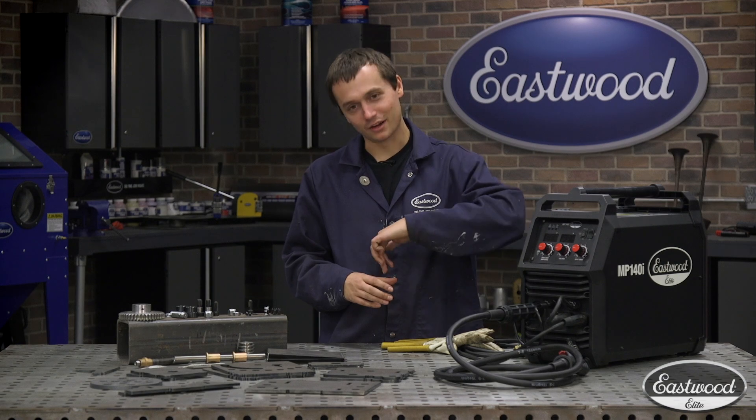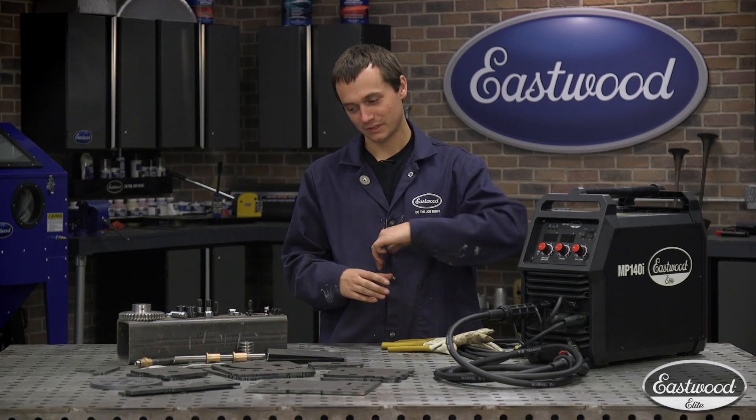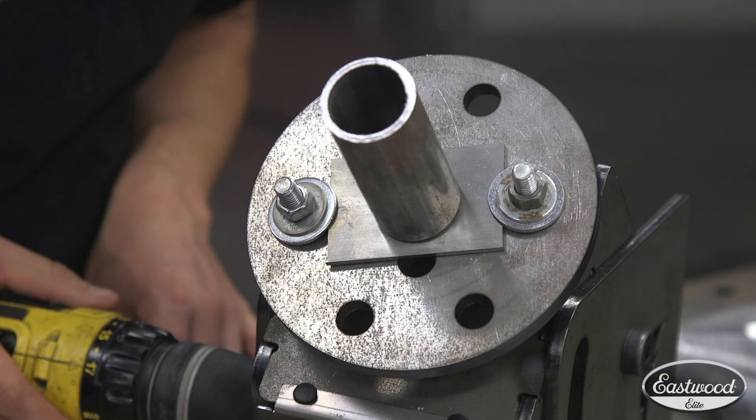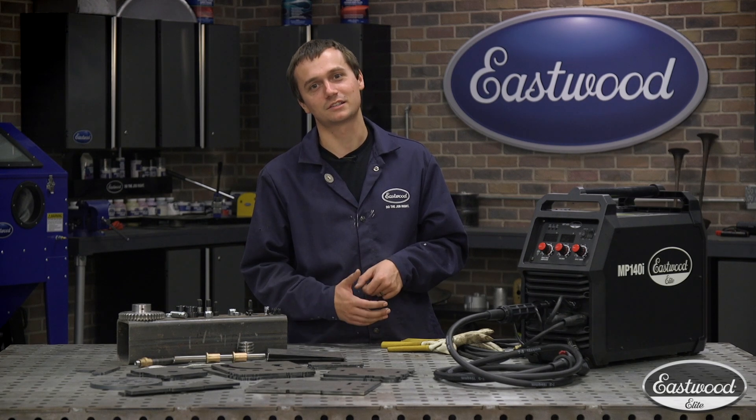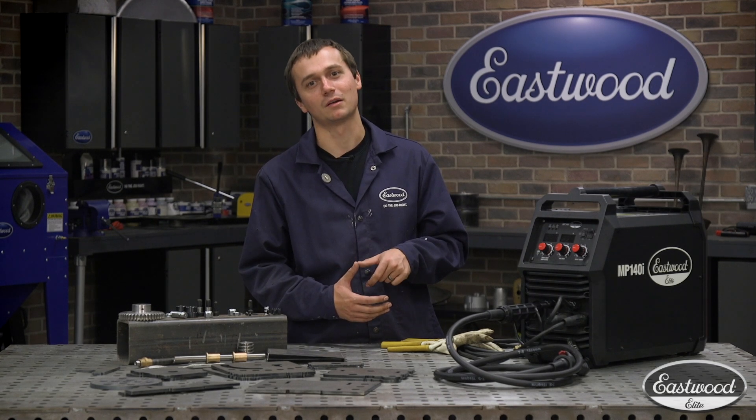You can't get all the way around in one continuous movement. Luckily, they make welding positioners. The nice thing about a welding positioner is it slowly rotates that piece so you can stay in one steady spot and get a nice clean weld all the way around that round part.